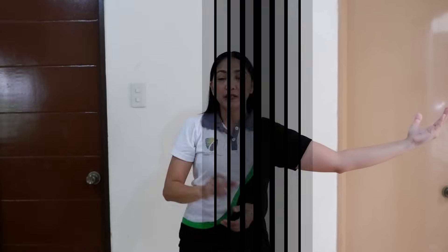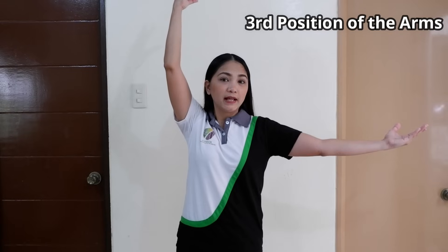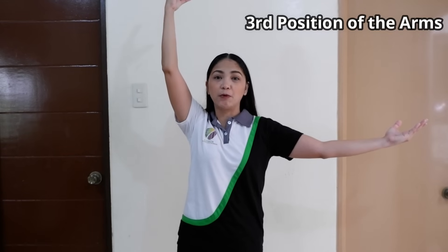It should be at shoulder level. Now for the 3rd position, one arm is raised sideward as in 2nd position, and the other arm is raised upward.